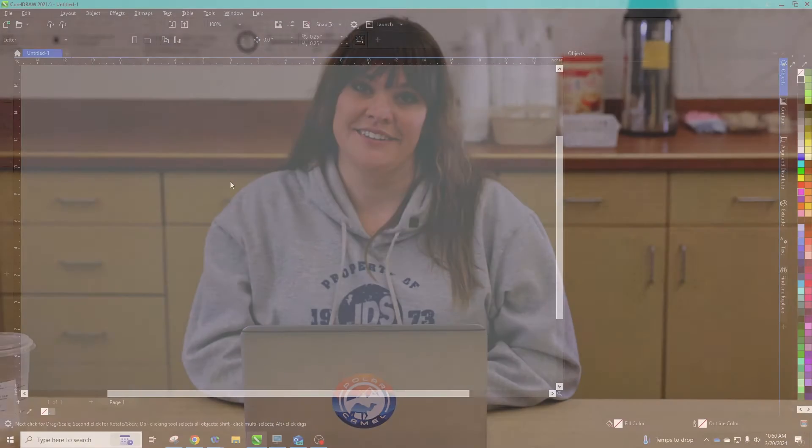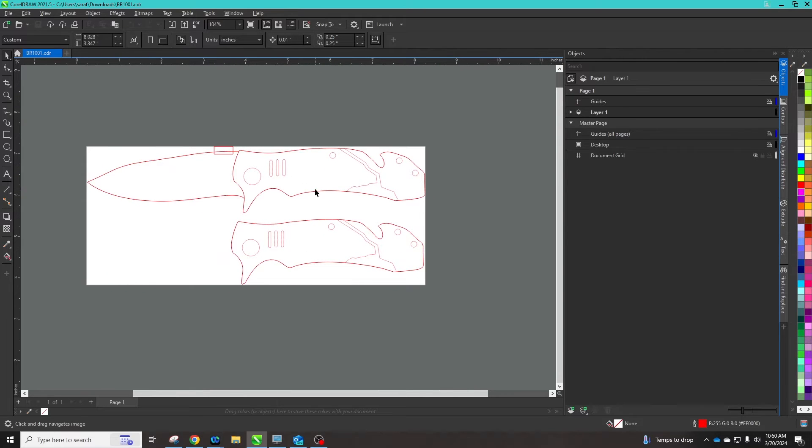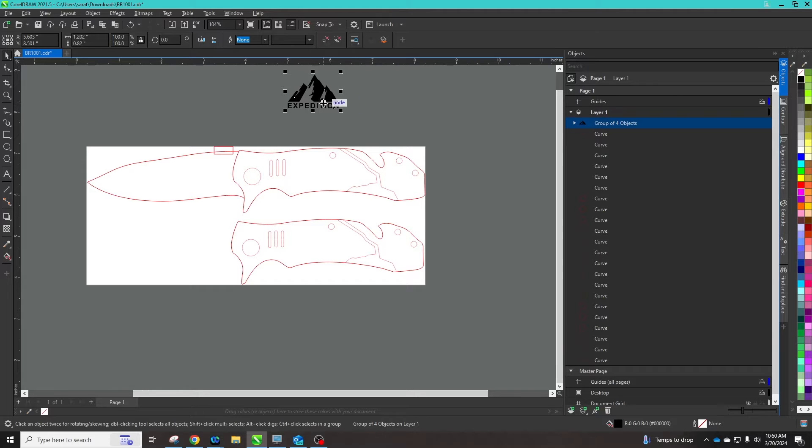Once you have the EPS file or converted file loaded into your software, it's time to begin personalizing. I've already downloaded the template of our Bison River Knife, product number BR1001. I've opened up my design software, Corel. This will open to a working file. All of our templates will be hairline. This one in particular shows a lot of detail, but that will vary from item to item. I can now place my logo, type any text, or design a graphic that I know will fit. I can also show my customers some different placement options.